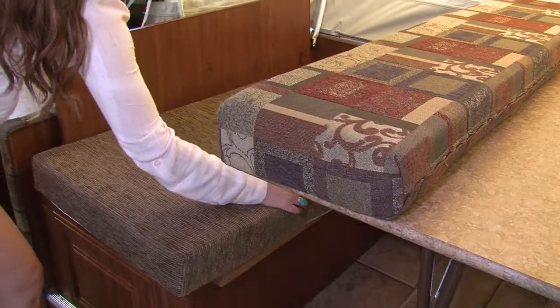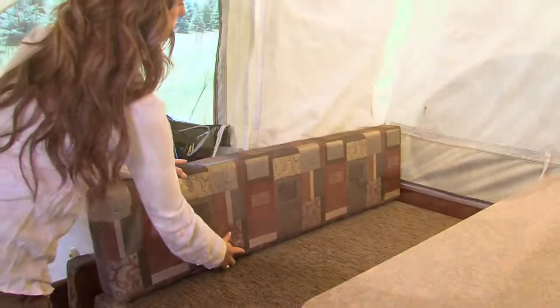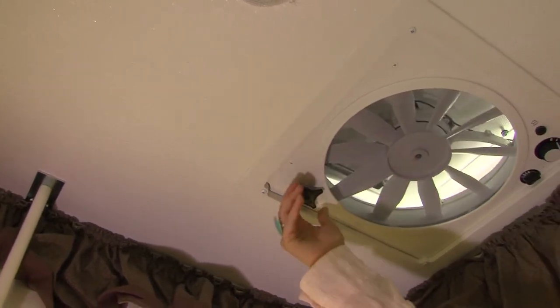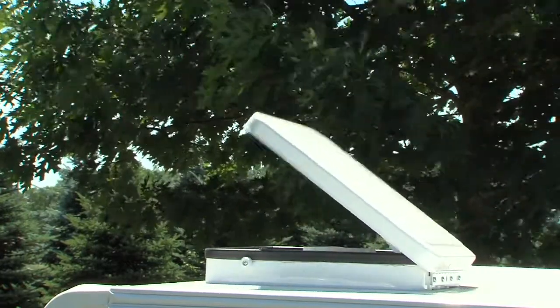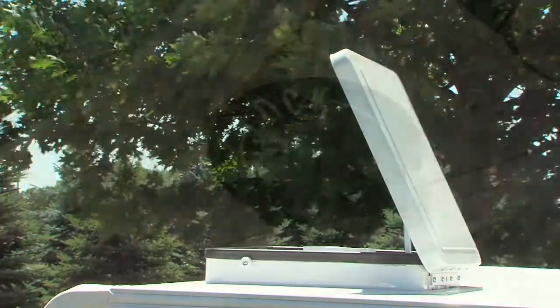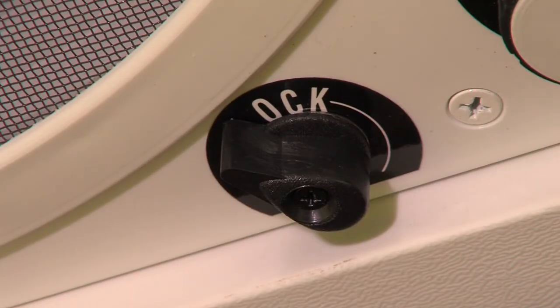Next, position the seat cushions and supported back cushions on the bases. Most Rockwood models feature the Fantastic Vent. This 12-volt, 3-speed fan is quiet, dissipates condensation, and exchanges the air in your tent camper, allowing you to breathe natural, ambient outside air. It's important to always secure the vent cover with the lock on the inside before closing for travel.